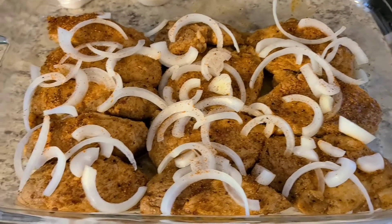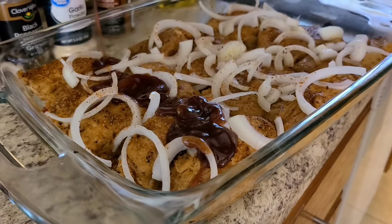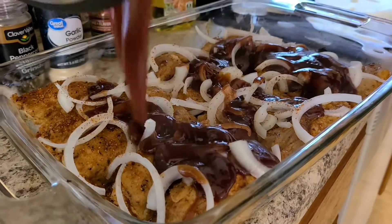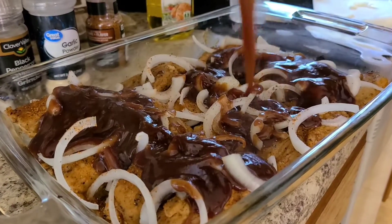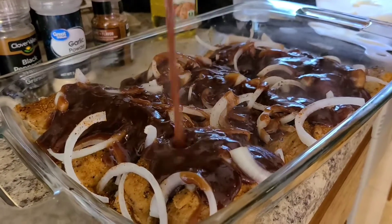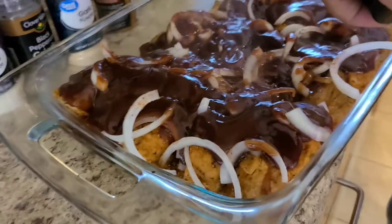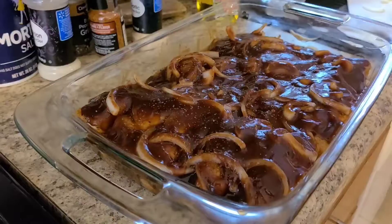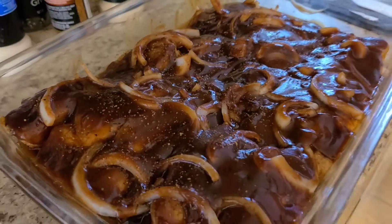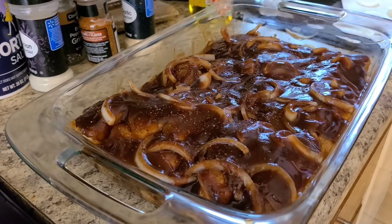Alright guys, I've added the onions and now I'm about to add the barbecue sauce. Here's what it's looking like. I'm going to go ahead and add the aluminum foil and pop it in the oven for an hour and a half. So stay tuned you guys.